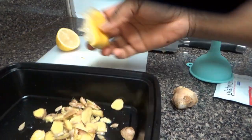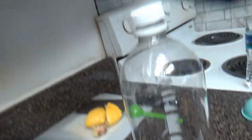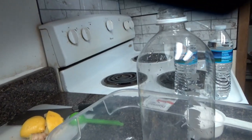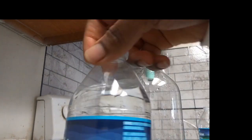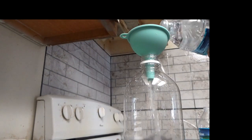Let it mix together with the ginger. Then I'm going to get a bottle — you can use any bottle you have, as long as it's thick enough to hold the gas. Any bottle will do. I'm going to pour two bottles of water into the big bottle.